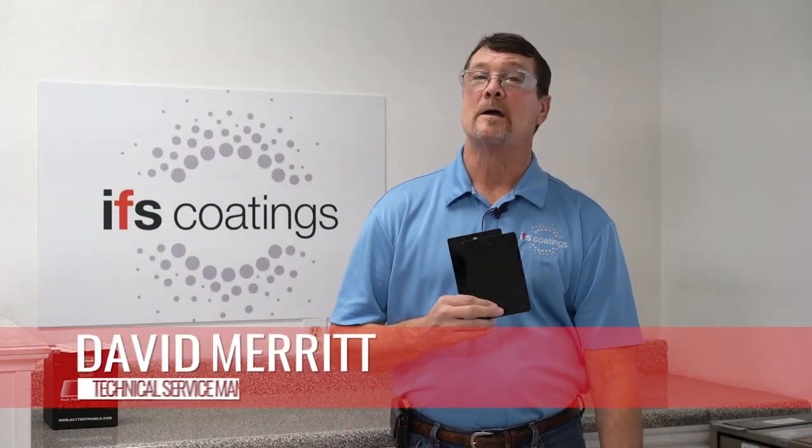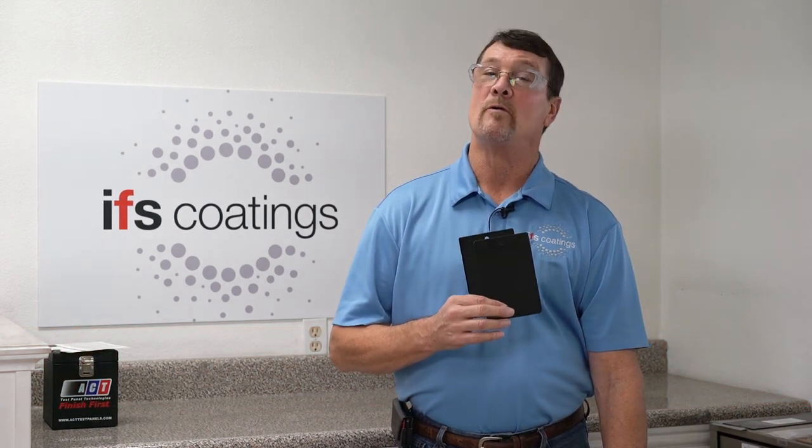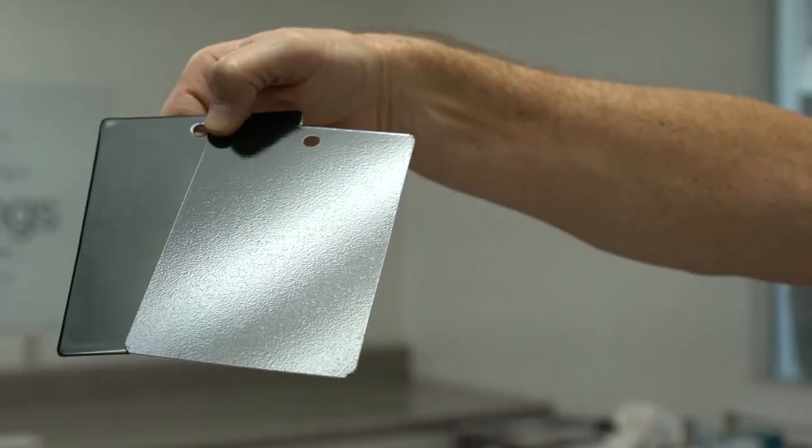Hello, I am David with IFS Powder Coatings, I am the Technical Service Manager, and we are going to be talking about orange peel on powder coating finishes.